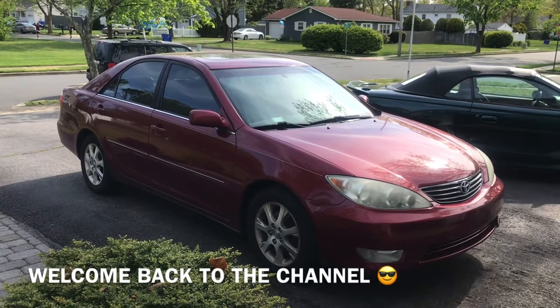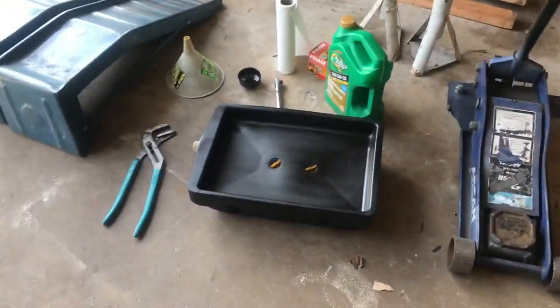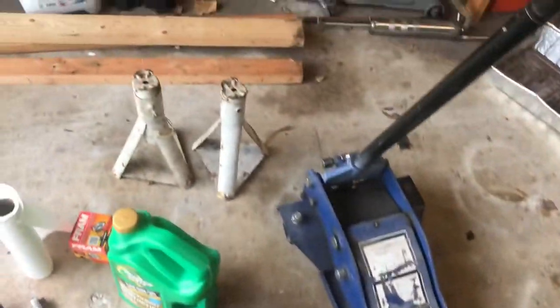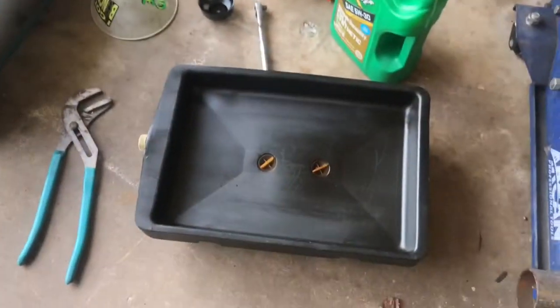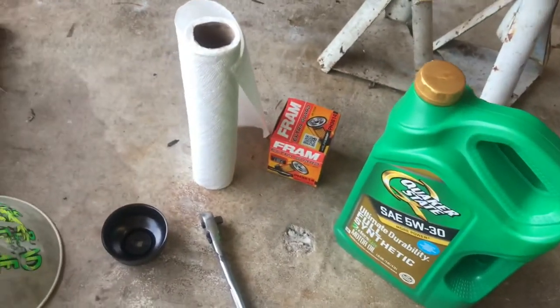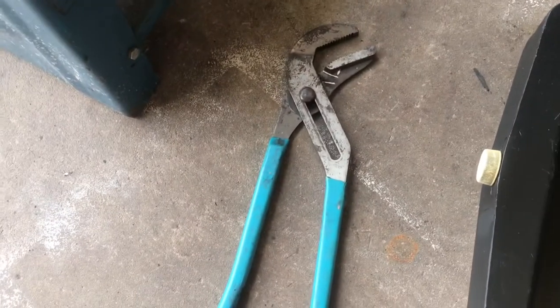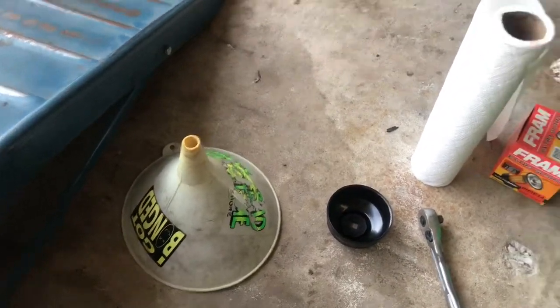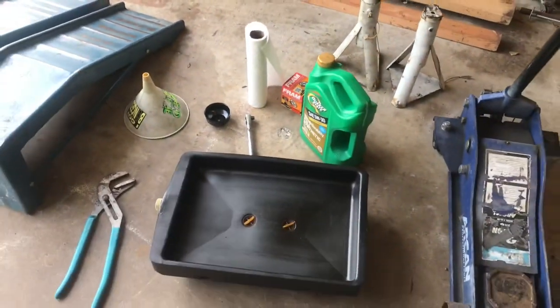Hey guys, welcome back to Fixing It. Today we're going to change the oil on the 2005 Toyota Camry. Here's everything you're going to need: a jack, a couple of jack stands or ramps, something to catch the oil, some oil, an oil filter, an oil filter wrench or big channel locks, and a funnel and some paper towels or rags to clean up the mess. Let's get to it.